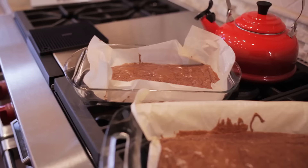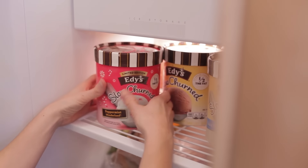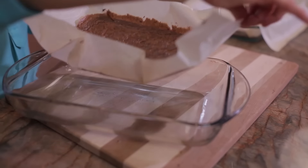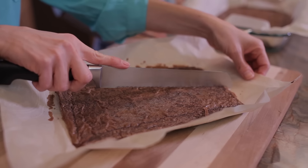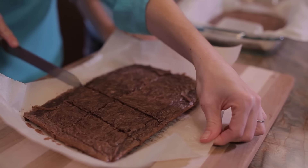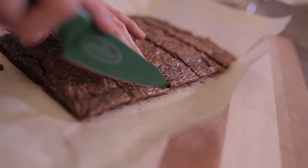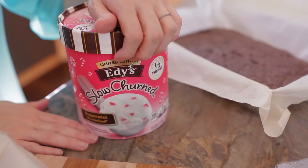While the brownies are cooling down, I'm going to grab our peppermint light ice cream out of the freezer to let it soften up a bit. Now that the brownies have cooled down, we're going to remove one brownie from the pan onto a cutting board by gently lifting the parchment paper. Next, we cut that brownie into 10 rectangles by cutting one line across the middle and then into vertical strips. I'm going to cut away any crispy edges, and our peppermint ice cream sandwiches will have this rectangular shape.